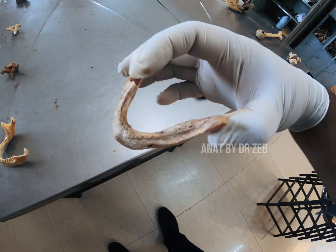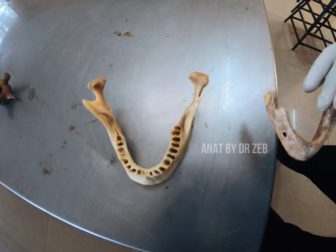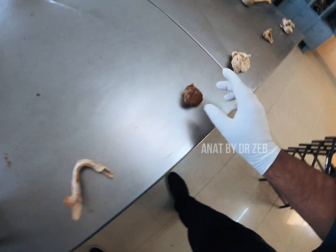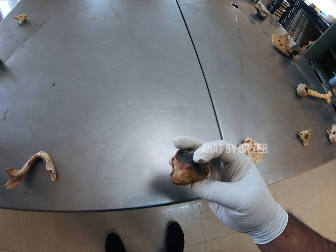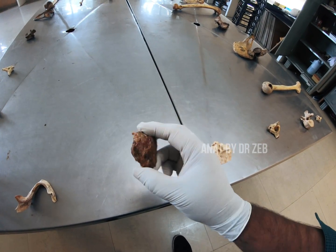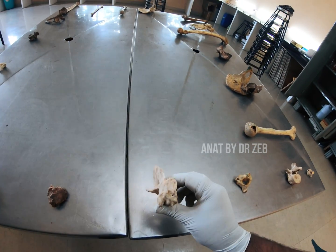This is a dentulous mandible — please be careful. This is the edentulous mandible: you can see the alveolar sockets are completely gone. Edentulous means lack of teeth. Make the difference between dentulous and edentulous mandible. This is freshly dissected — obviously this will be the patella. Remember it's a freshly dissected patella. Write two points.